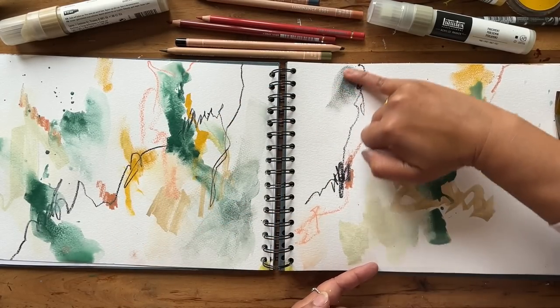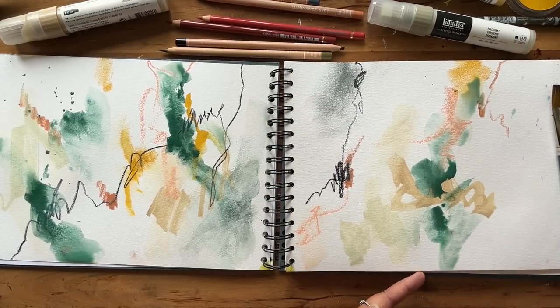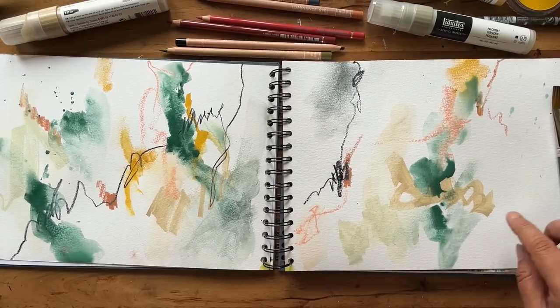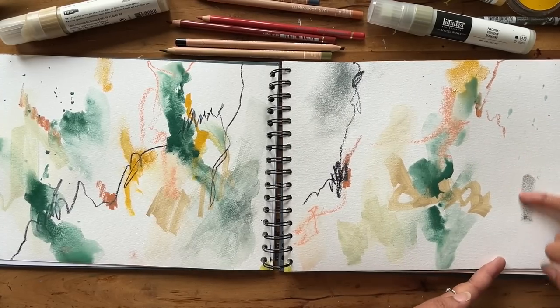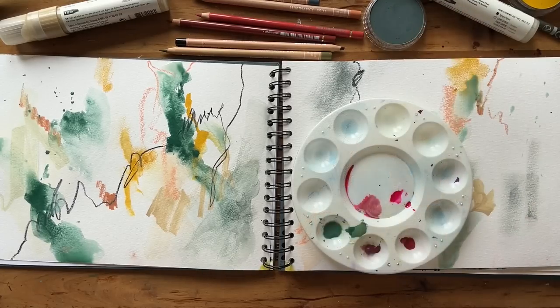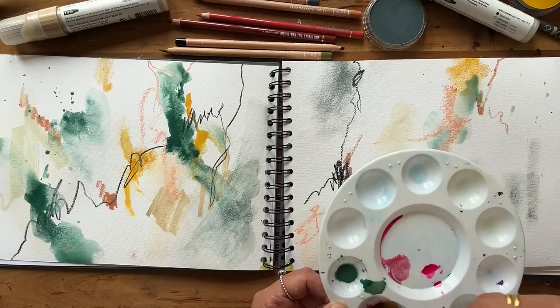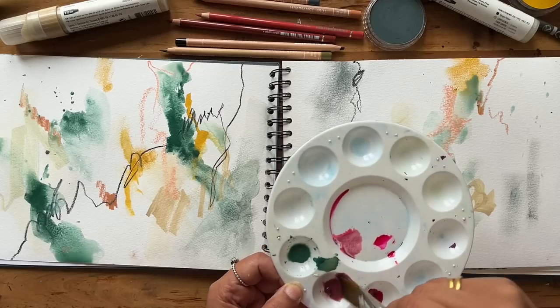Saying that, it has freed me somewhat from the pressure of creating an immediate perfect piece, and so it's encouraging me on growth and exploration. Also a lot of patience and perseverance, because those artistic breakthroughs are going to take a lot of time. It's only a temporary phase.